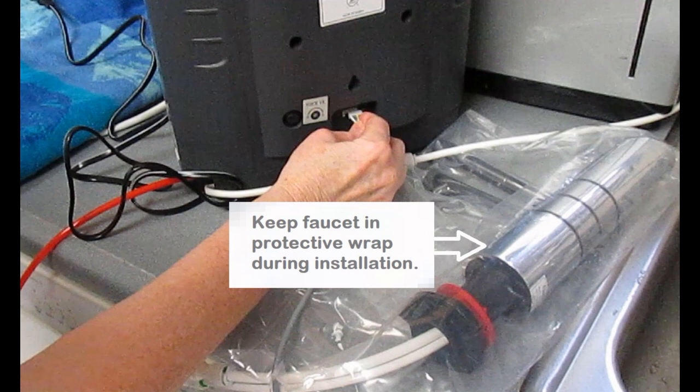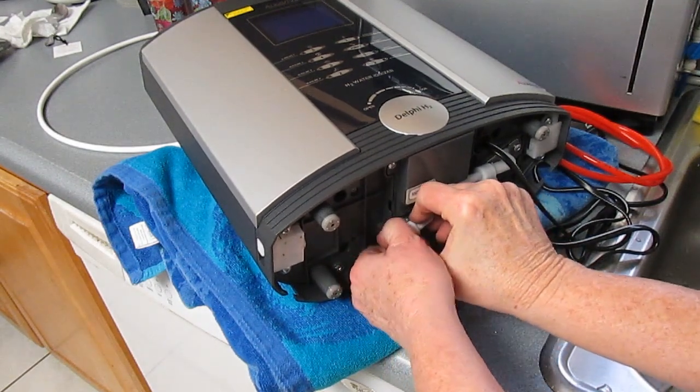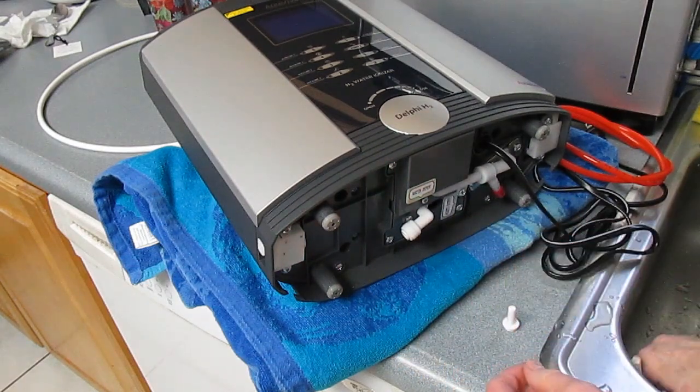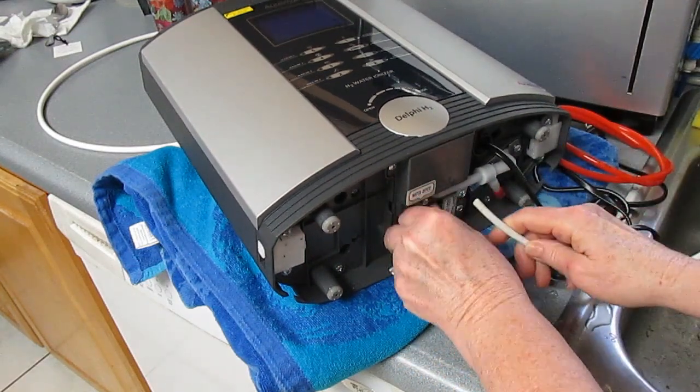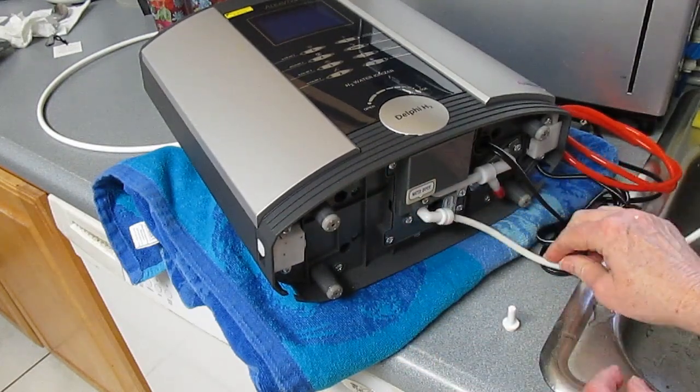Install the hoses to the water ionizer first. Start by removing the plug on the water inlet fitting — pinch in on the fitting and carefully remove the plug. Then insert the white one-quarter-inch hose in its place.